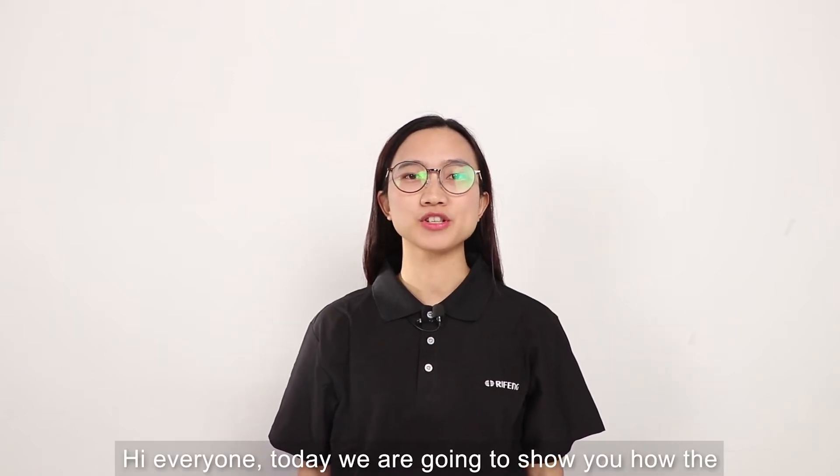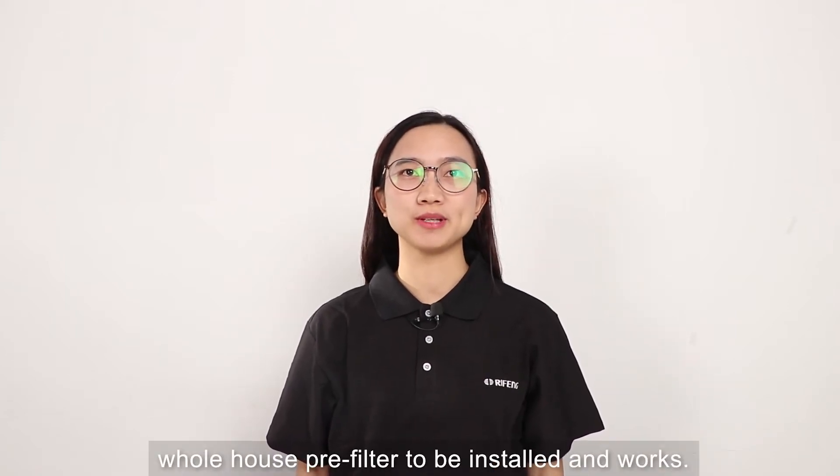Hi everyone, today we are going to show you how the whole house pre-filter is installed and how it works.